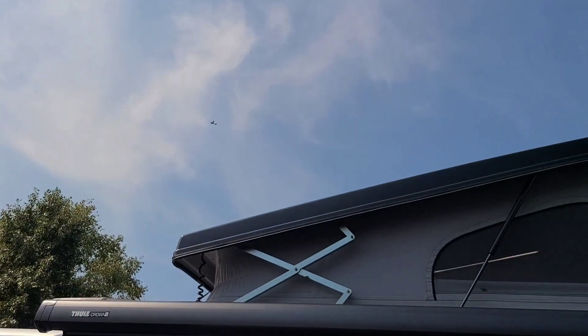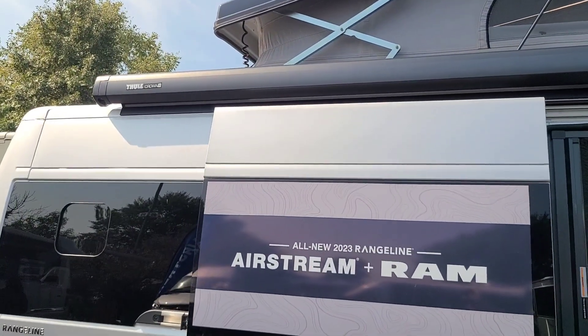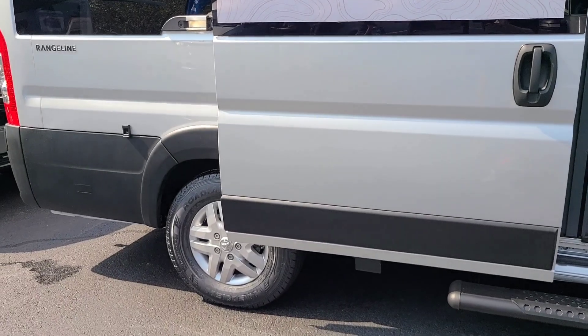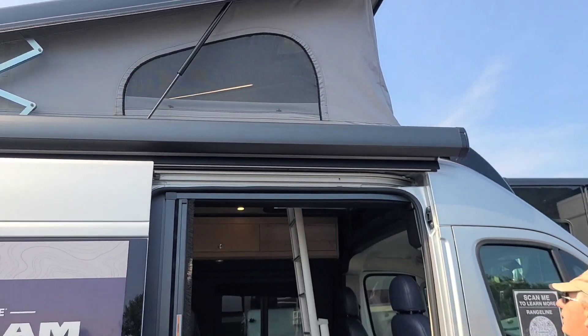The pop-top comes up really high, but when it's down it's manual, which I don't love. Other than that, I think it's low enough that you can drive it into most towns — not Manhattan, but most towns.